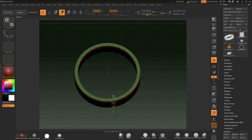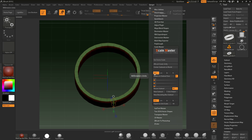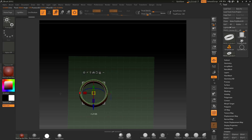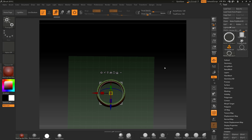We want ZBrush to work in a real-world measurement system, so we're going to use Scale Master to do that. I'm going to come down to the plugins and go to Scale Master. You can already see we've got it set up as millimetres. What we can do is set the scene scale. You can also centre the subtools in the world — so if I get this, go back into Gizmo, centre it, and move it over here, you can centre the subtools to world like that.